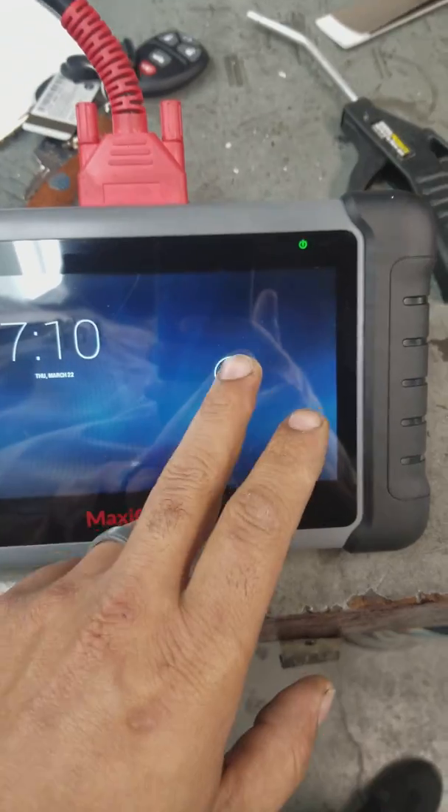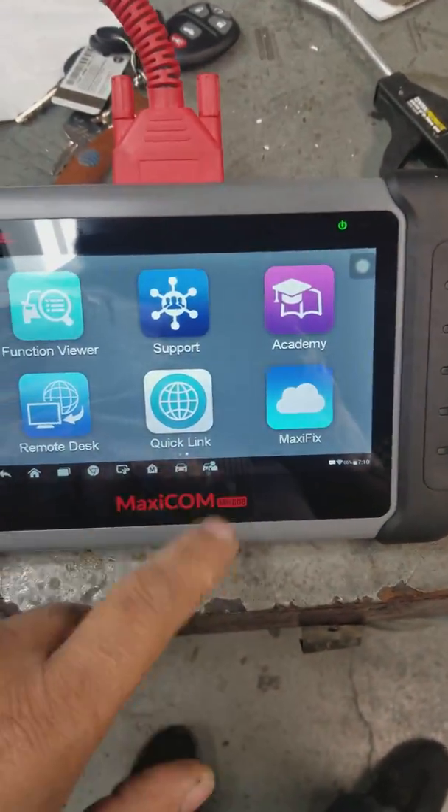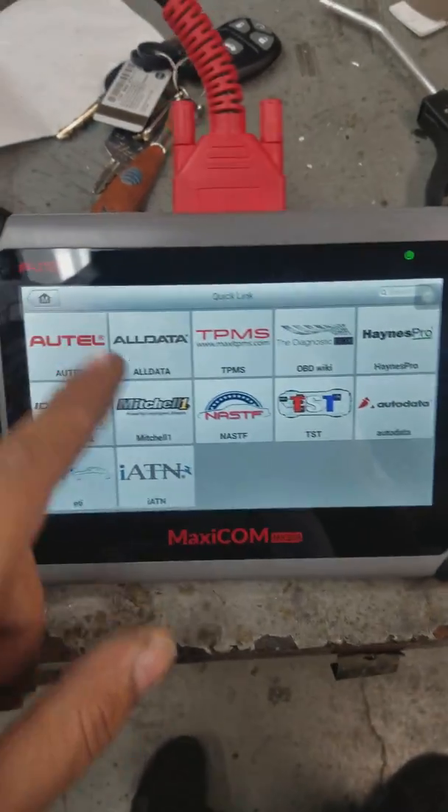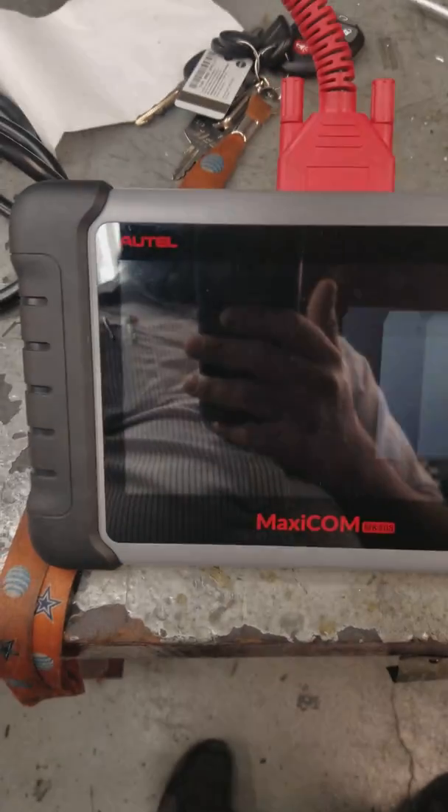The MK808, and you can find it on eBay. Another cool little feature — when you go to quick links, you have all these links, and if you have a subscription, you can just go to it. I have my Mitchell One right there.